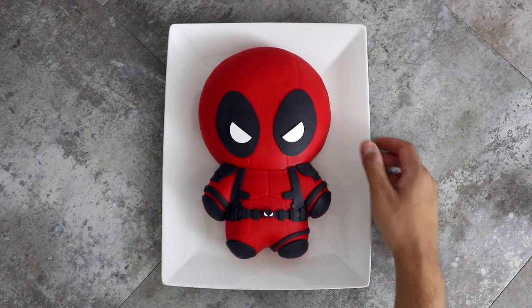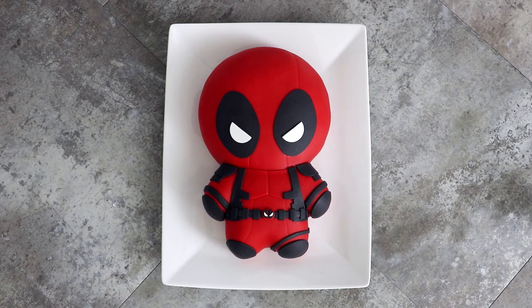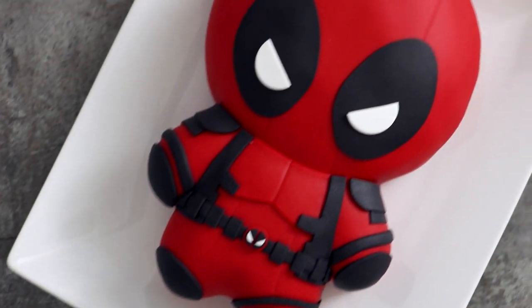Hey guys, so today we're creating another baked cake. We're gonna be creating Deadpool from the hit movie Les Miserables — have you seen it? No? Neither have I. I'm joking, but I am excited for Deadpool 2. I have a good feeling about this movie. I love Deadpool. I love Ryan Reynolds — that booty. So let's get started.